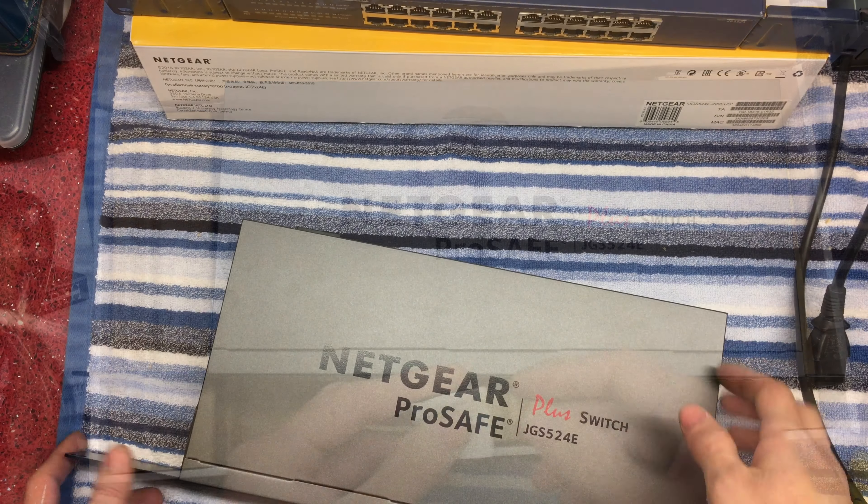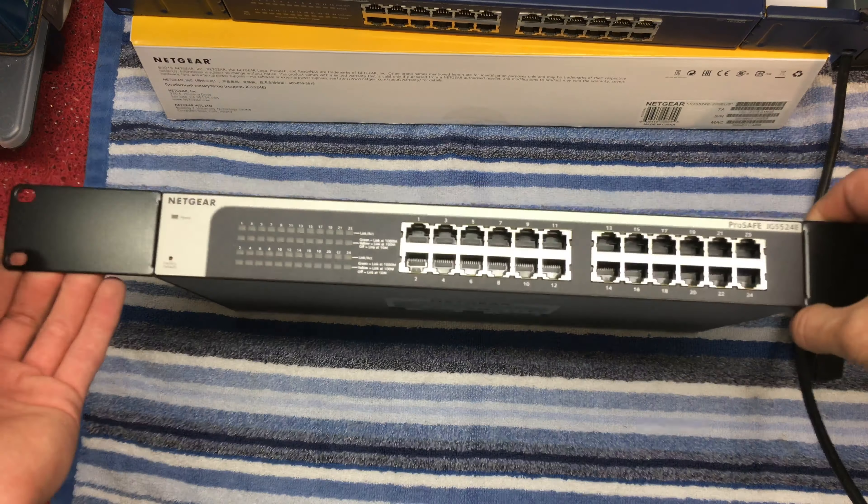Before I stick this in the rack, I figured I'd show you what it does when I plug it in. When powered on, you get the power light, all the LEDs come on, then they go off, and just the power LED stays on.